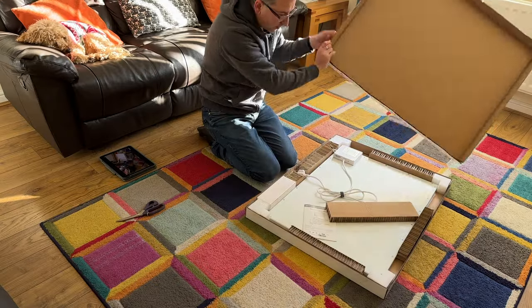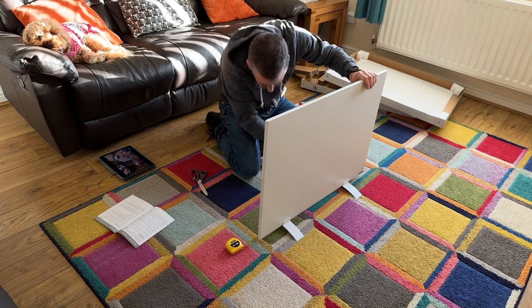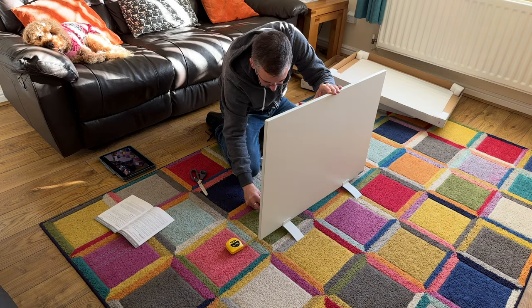The 500W panel is very similar. It's got all the same smart connectivity options, it's the same thickness — basically not very thick at all — but it is taller and wider, and has more than twice the power output. It arrived well packaged and took next to no time at all to set up. All I needed was a Phillips screwdriver to tighten up the screws on the feet.